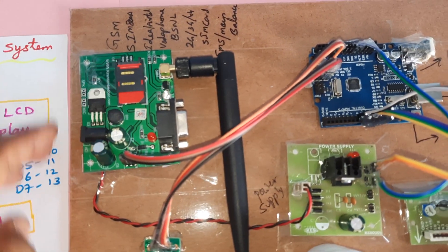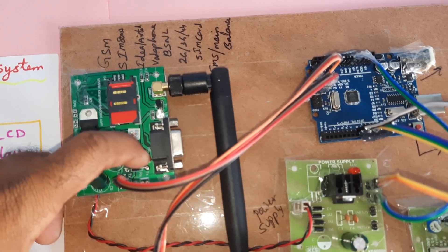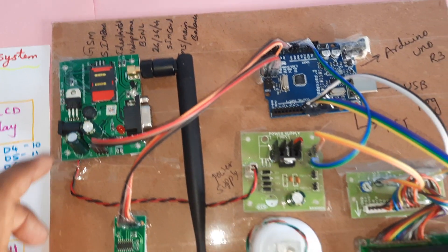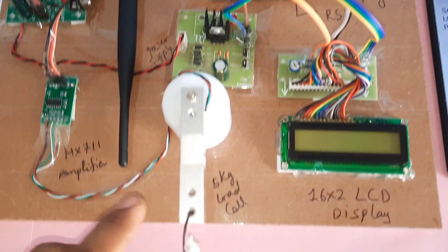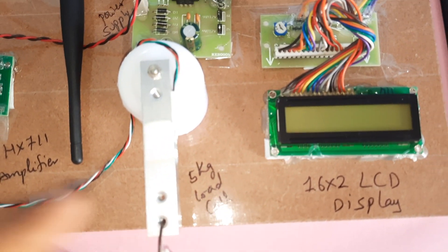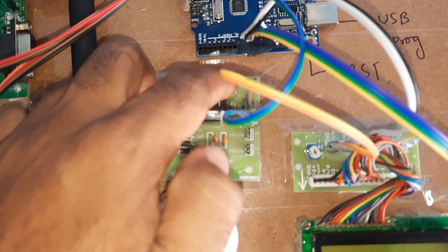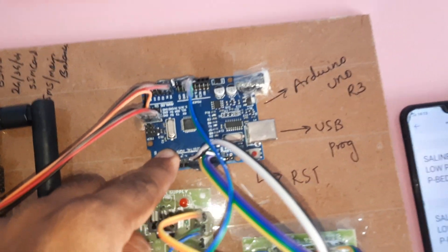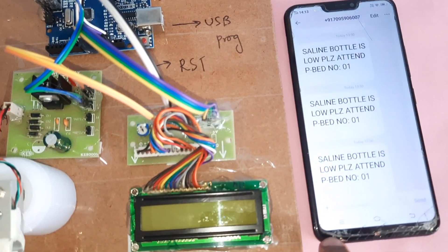Bridge rectifier, filter capacitor, 7805 regulator, one LED — 5 volts power supply board, GSM SIM 800A, HX711 amplifier and 5 kg load cell. Arduino Uno R3 board, one 16x2 LCD display, and we are getting the SMS alert.